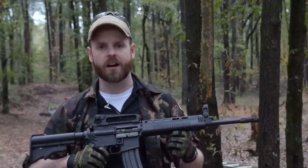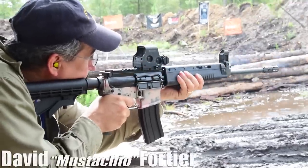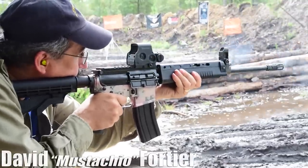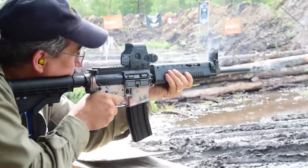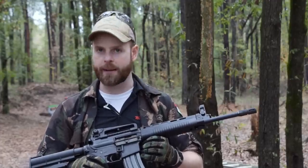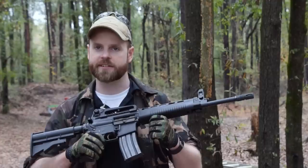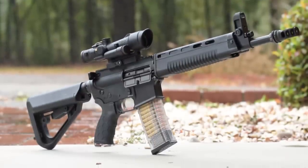Hey guys, welcome back to Burst Review. A while ago I did an in-depth analysis and review of the Wolf A1 upper, which is a civilian version of the Taiwanese T91 assault rifle. While the Wolf A1 proved itself very reliable, extremely durable, and more than accurate enough for most shooters, it did have a few areas which could use some enhancements. So with that in mind, here are my top 7 upgrades to the Wolf A1 slash Taiwanese T91.